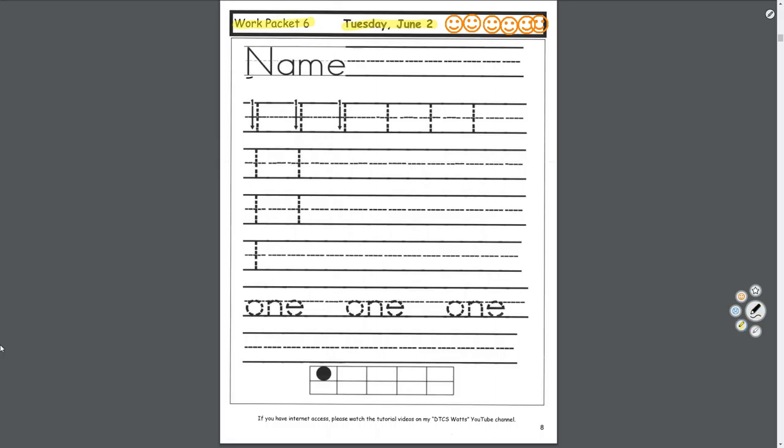We'll start with our printing. You're going to write your name here in your nicest letters. So if your name was John, you would go nice and slow and put your name here. You're not John, so please put your real name so I know who did the work.